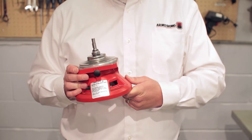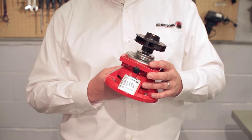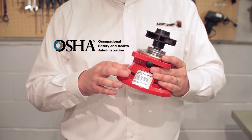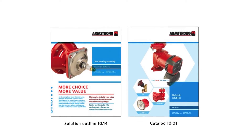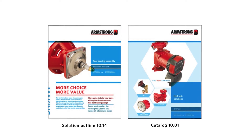The seal bearing assembly in previous and competitor models is not fully OSHA compliant. The new Armstrong seal bearing assembly is in fact OSHA compliant, designed to eliminate the risk of personal injury. To order the right seal bearing assembly, confirm the model number of the circulator you are servicing and then refer to the convenient application guide.